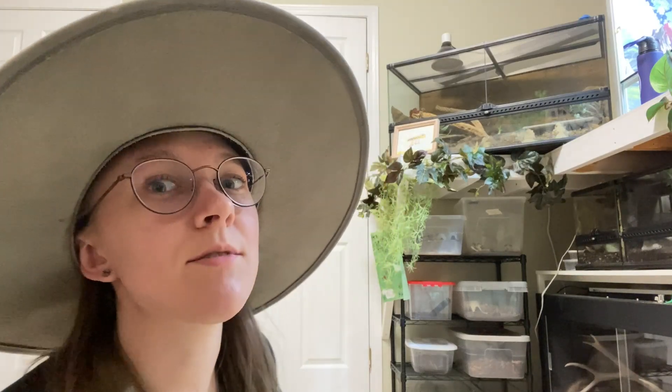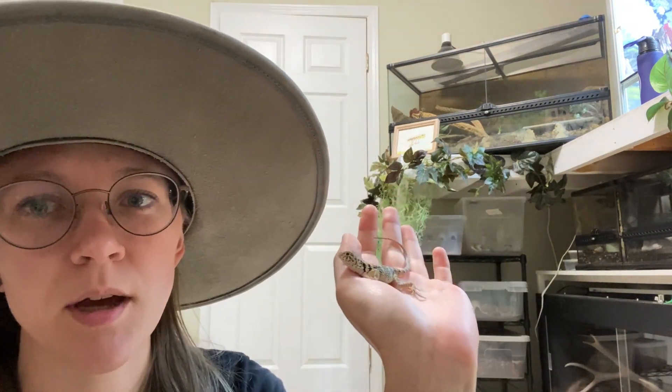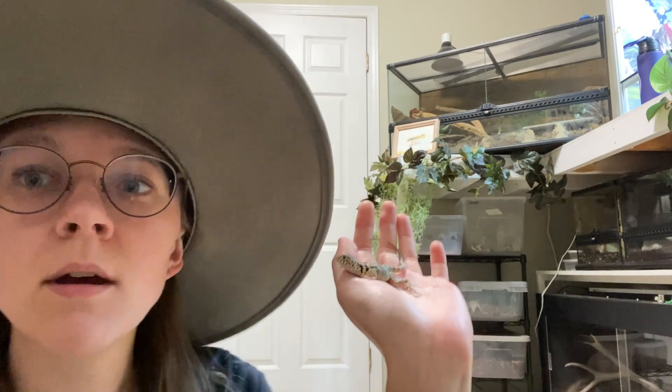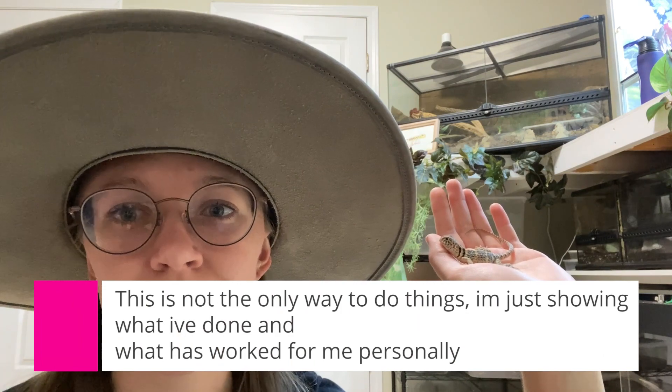Hello and welcome to the lovely view of my bug rack. I have with me a baby collared lizard who doesn't want to go to bed. Today I'm going to talk about blue death-feigning beetles because, for those who are not aware, they are breedable and I am currently breeding some, so I was going to show you what I'm working on.